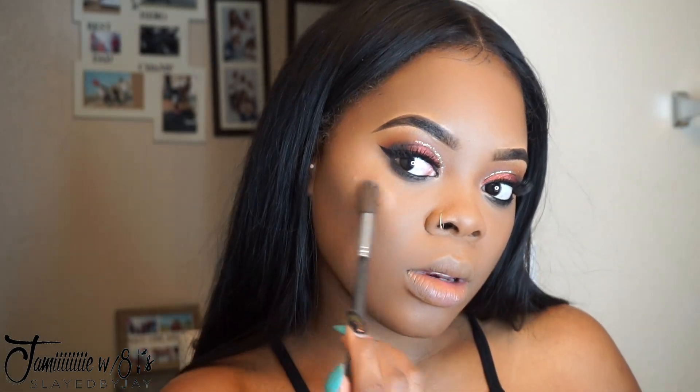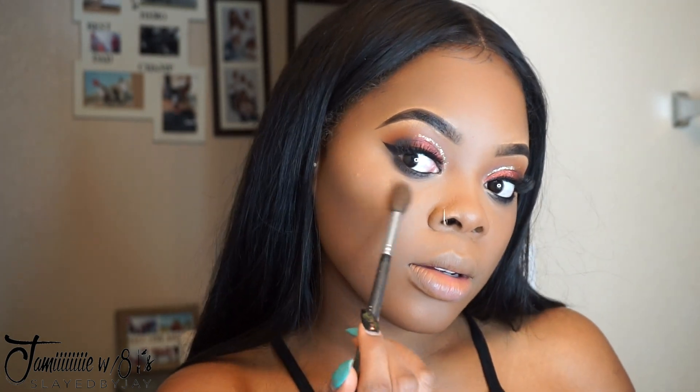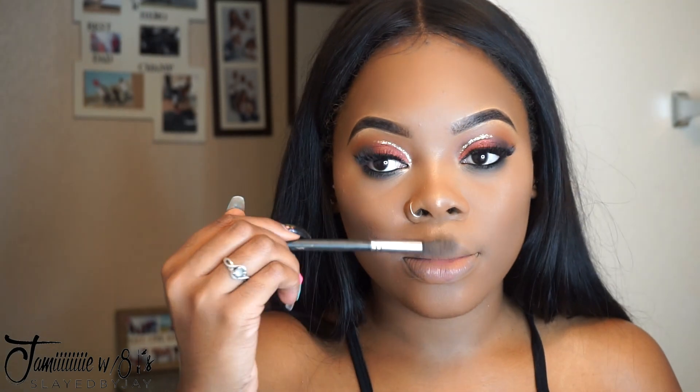I got this highlight from Wet and Wild — it was nice but very subtle. I feel like it could have been more poppin', but it was still cool. I'm going to highlight in all the areas and then apply Fix Plus, but wait — I'm ahead of myself, I'm going to apply blush first.